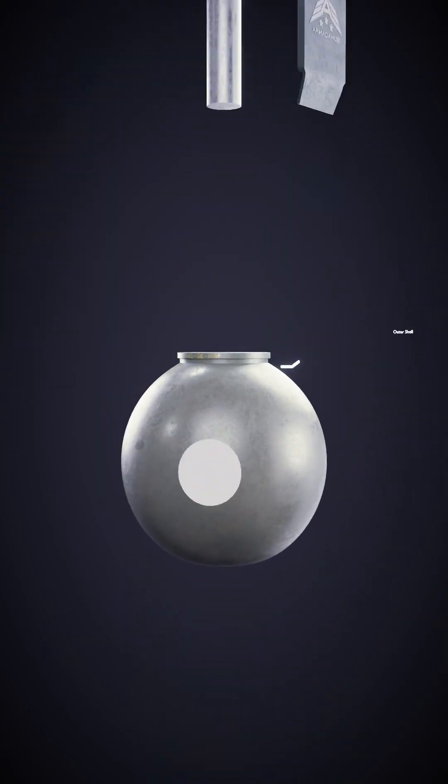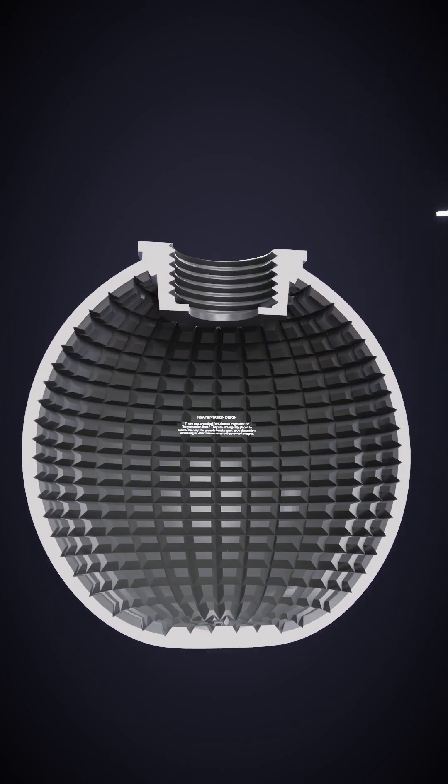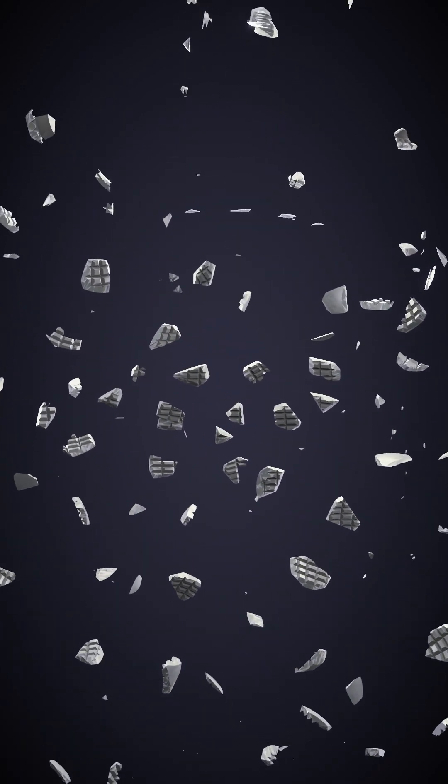First, we have the outer shell, serving as a protective casing usually made out of steel. When the grenade explodes, this shell shatters, unleashing deadly fragments — shrapnel — that originate from the casing itself.